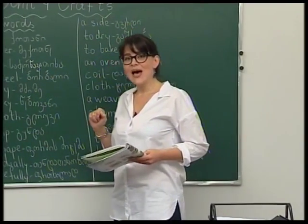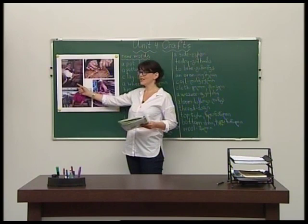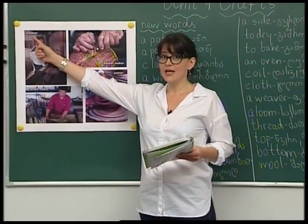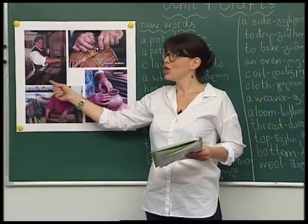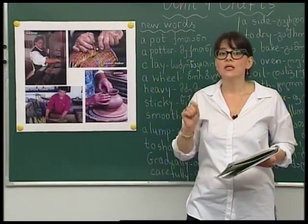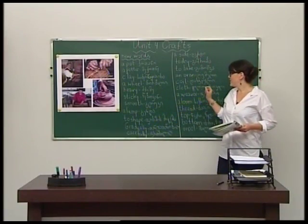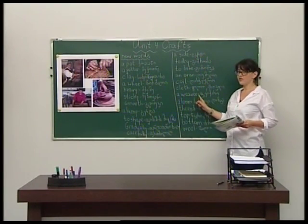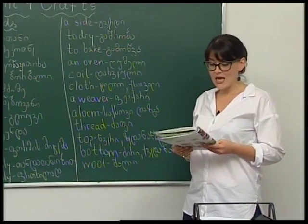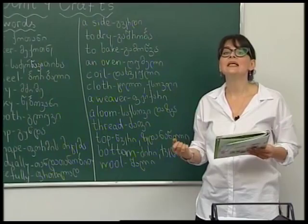Now look at the board. You can see a weaver. This man is a weaver — he weaves on the loom. A weaver is a person who weaves, and a loom is the special weaving machine.